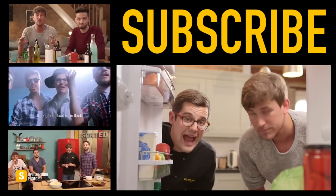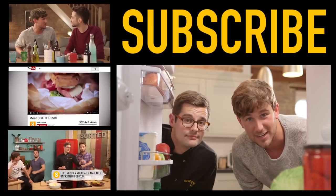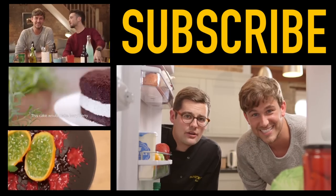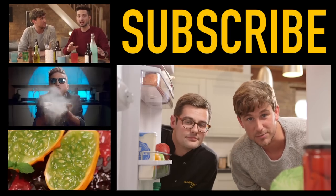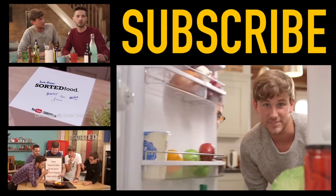I actually think this FridgeCam might have had everything — it had steamy Ben's glasses, it had a very tanned return of Mike from Mexico. Make sure that you join us next week, 10am UK time on a Sunday for more FridgeCam fun. Until then, see ya.